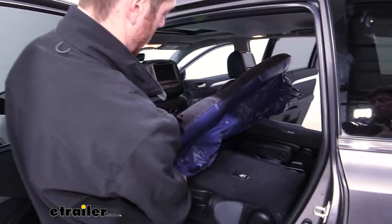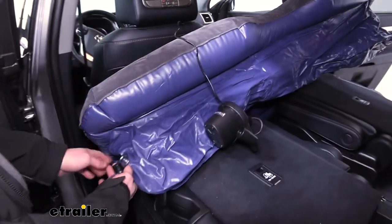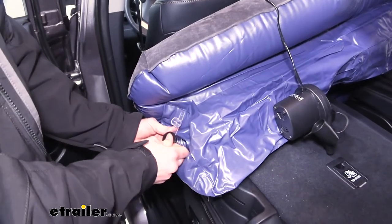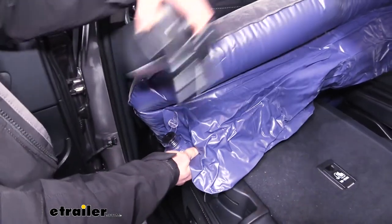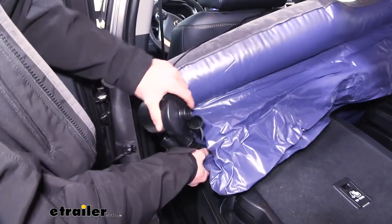Now that we have the top inflated, we can do the bottom real quick — same exact steps. Let's put that black part in, nice and tight. Plug her in and pump it up.